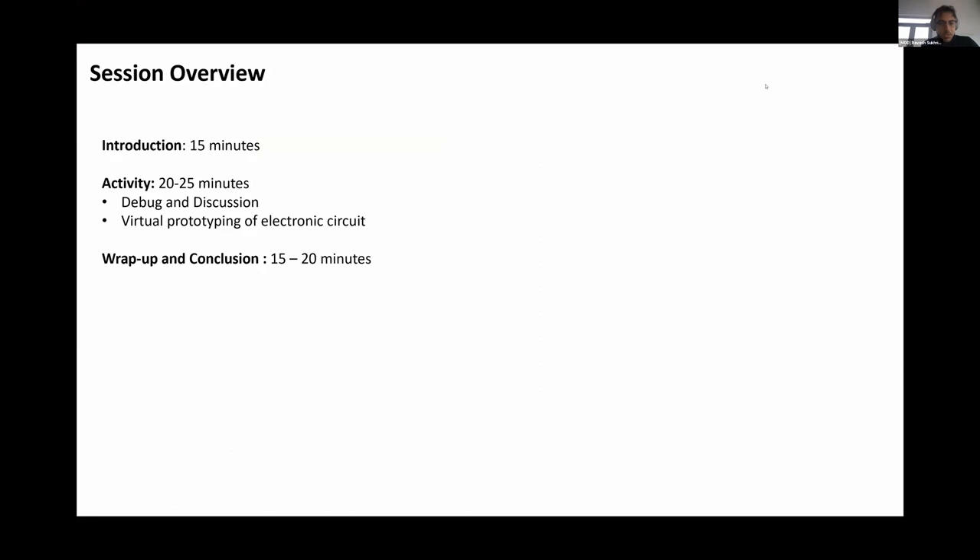Glad to meet everyone here today. To give a quick overview of the session, we're planning introduction slides with general background on the project for about 15 minutes. Then we will break out into the activity session for 20 to 25 minutes. Those who received a kit will join me in the breakout room for debug and discussion. Those who didn't get a kit can do virtual prototyping and stay in the main room. Then we'll have a wrap-up and conclusion lasting 15 to 20 minutes.